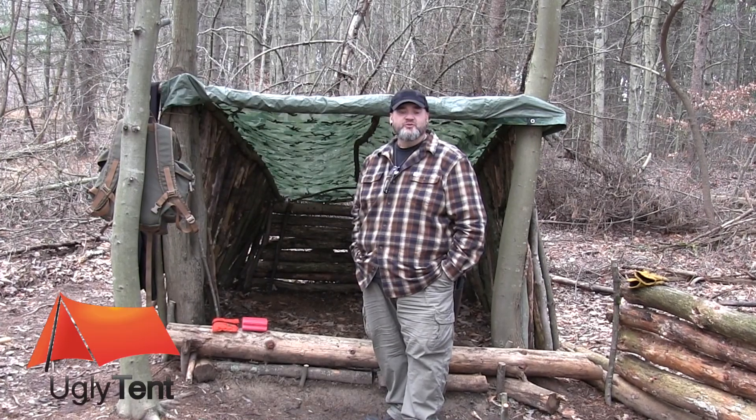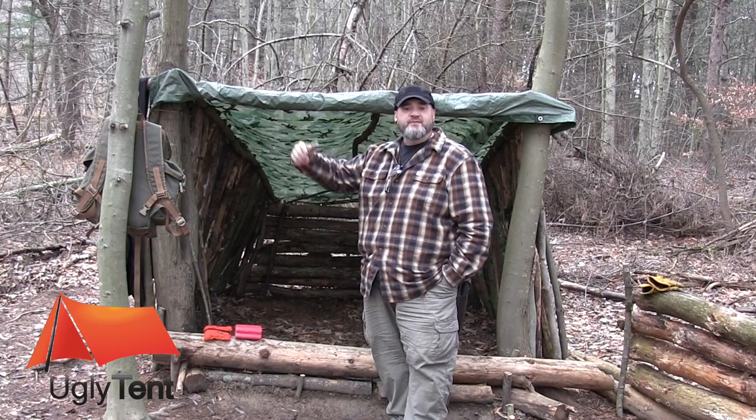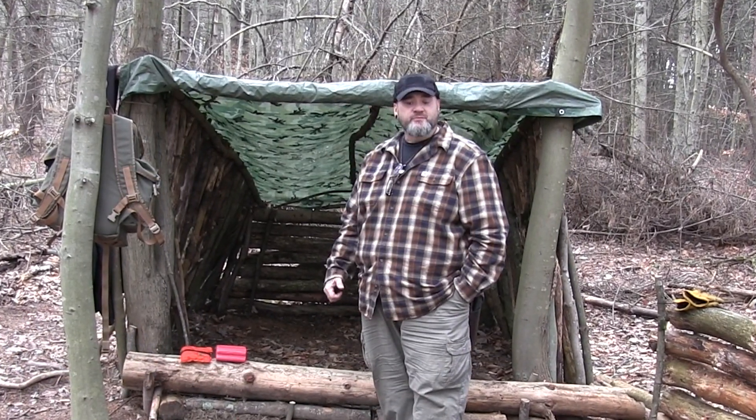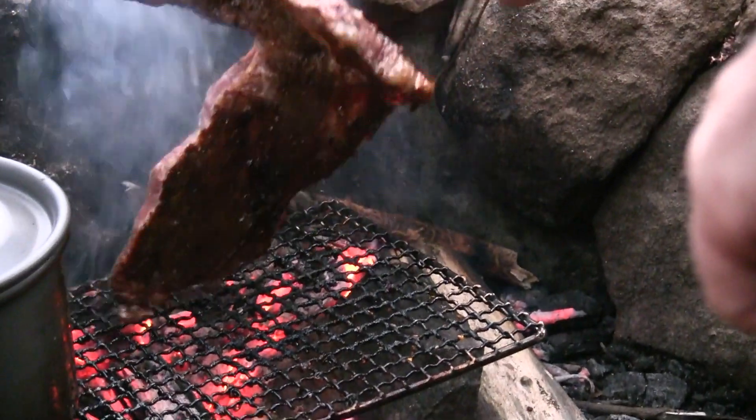Hey guys, it's Rick with Ugly Tent Bushcraft and Survival, out here at the camp today on this chilly afternoon, hanging out a little bit before Christmas. I'm gonna cook some food here by the fire and show you around the camp. Thanks for coming along!